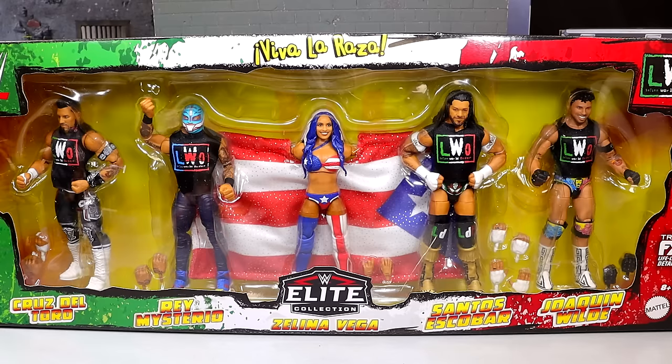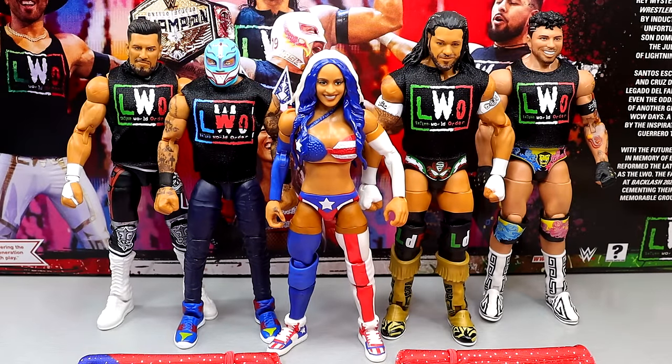Let's go ahead and crack all of them out of the packaging, find out what these guys are all about, and see if this Mattel Creations 5-pack Elite set was worth the wait. So here's our LWO 5-pack out of the packaging, and my God, I have some issues with this pack. But we're going to dive into all the details. We're going to look at the accessories, describe each figure's accessories, then split it up and take a look at each individual figure — the articulation and all that stuff.